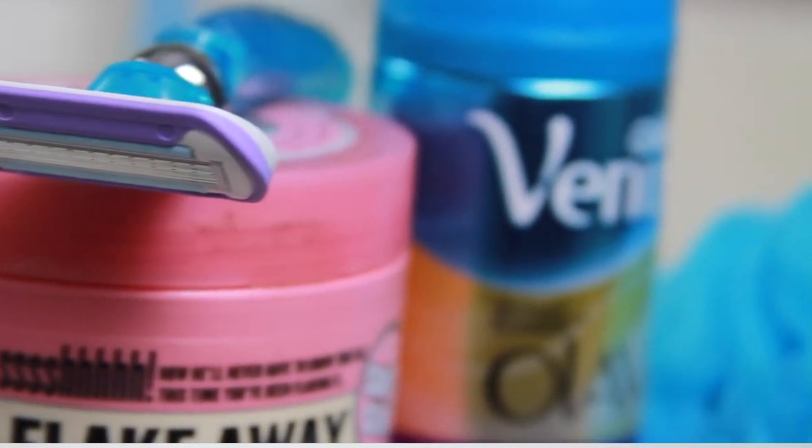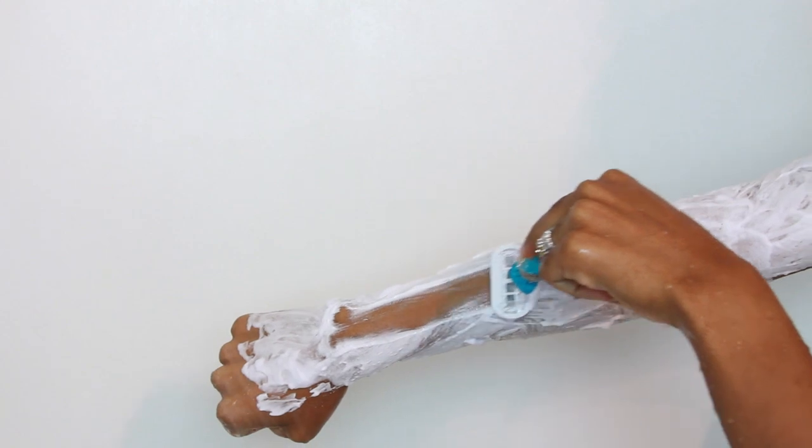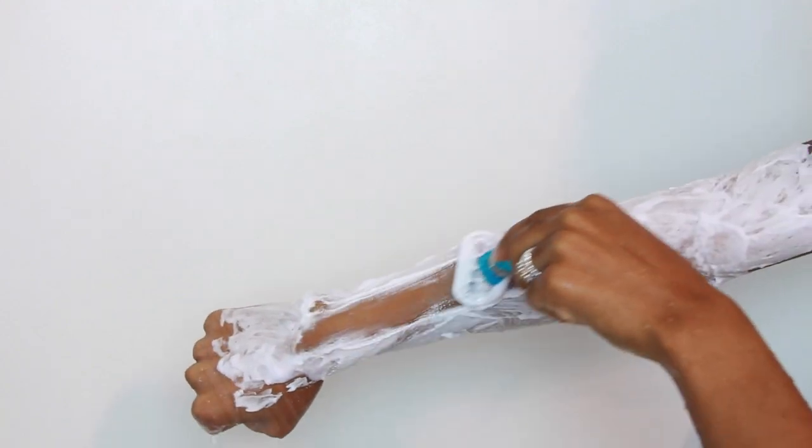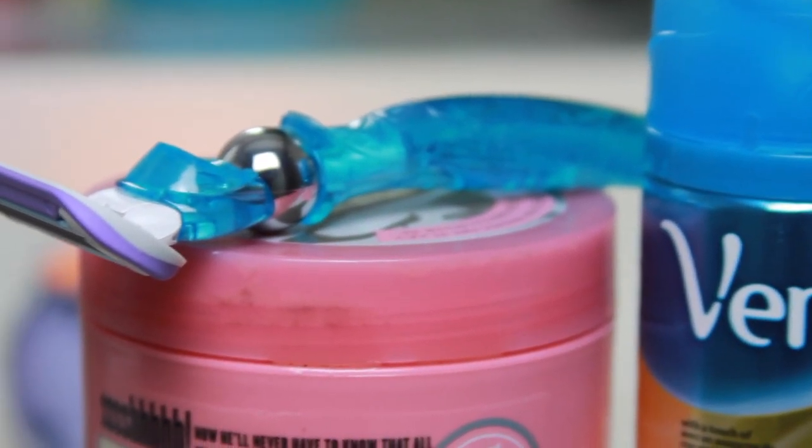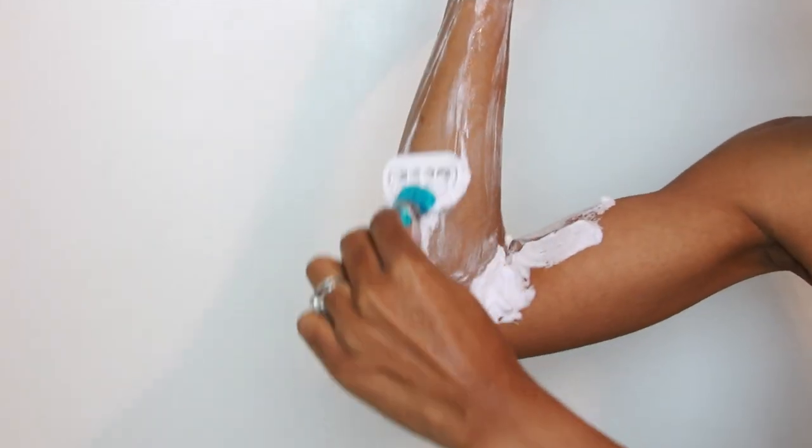Even in tricky areas like your arm, your wrist, your elbows — anywhere where it's like a curve — the flexi ball allows the razor to actually move with the curves of your body, so you don't have to do these weird movements to try to get every curve.